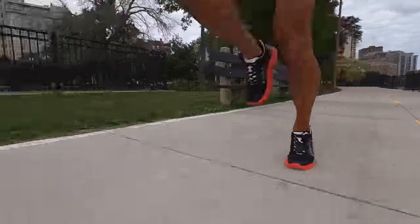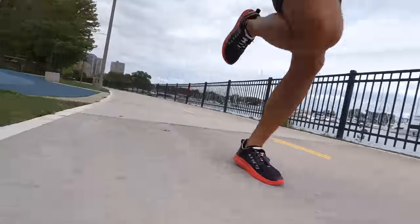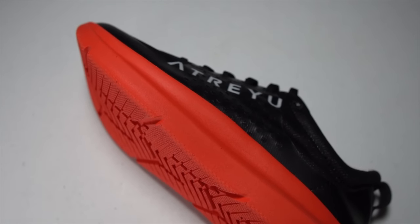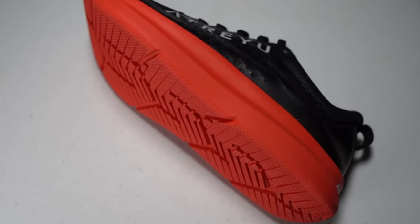Before I give you my thoughts on this shoe after just this first run — which had mostly easy paces and a couple of strides — I do want to go over some disclosures. This is a pair of shoes that was sent to me by Atreyu for the purpose of review. However, they're not paying me to make this video, and they're not going to get a chance to preview my footage or my thoughts before you get to see this video on YouTube. So with that disclosure out of the way, let's talk about the Atreyu Base Model Version 2.